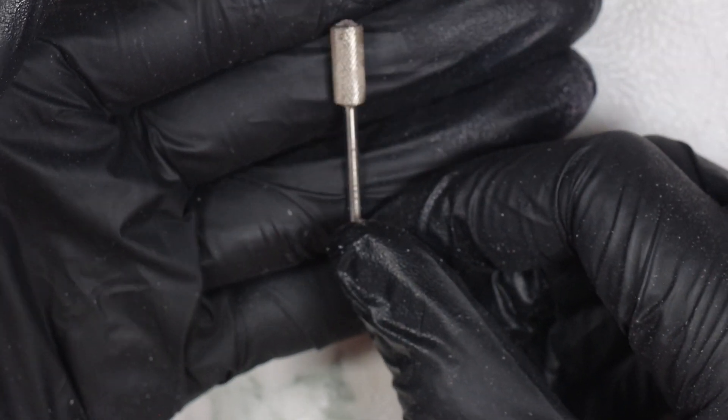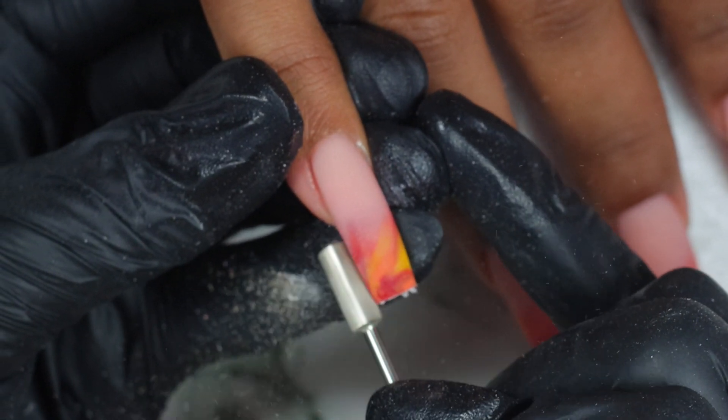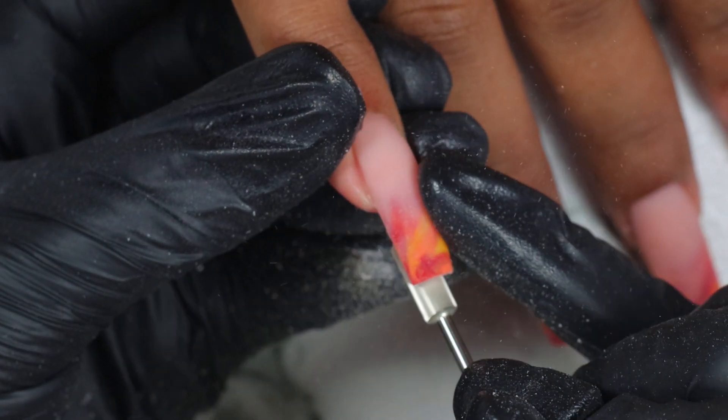Next I'm using our crystal small barrel with our fine grit to smooth down the nails and also to shape the nails.